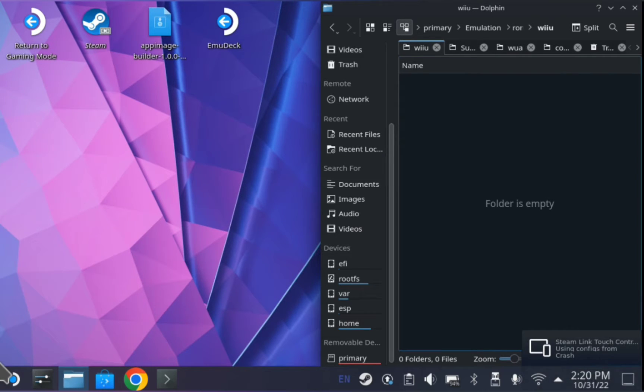Hey guys, Krash here. I'm going to show you how to install CMU and use WUAs, and it's super easy. Let's get started.